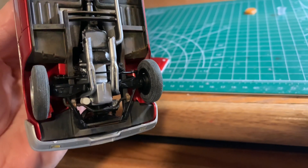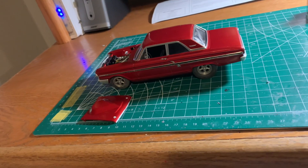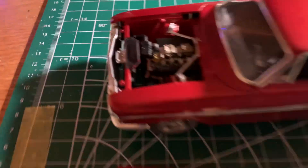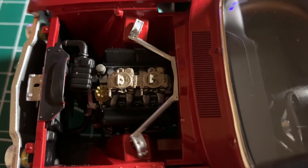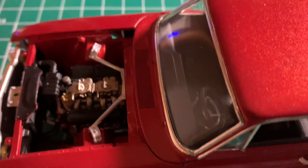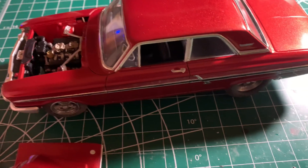The front just has a lot of parts on it — very detailed. Here's a better look at the motor. That motor is really cool, it's got a lot of parts on it. It really turned out great.